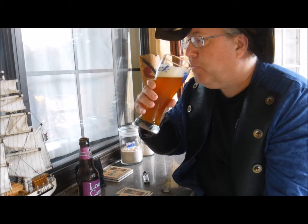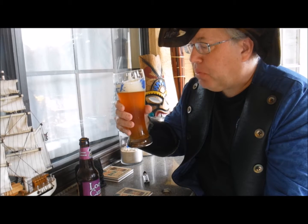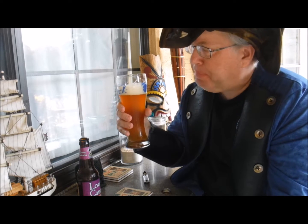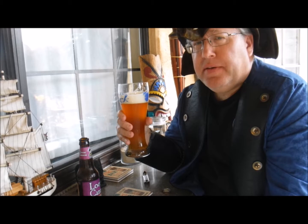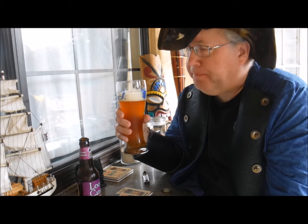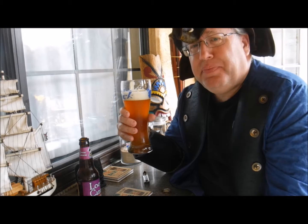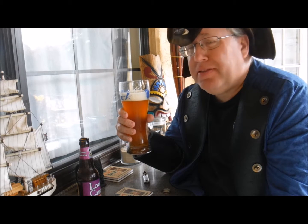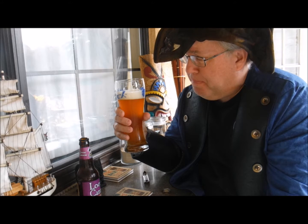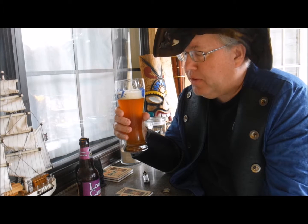Let's see if it tastes any good though. Not bad. Not bad at all. It's definitely bitter — there's no doubt about that. I like it. It's not great, but it's not bad. Would I buy it for a weekend of beer? Yeah, I probably would. It would be okay.